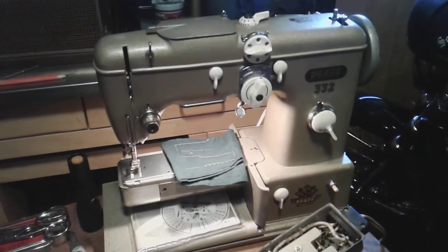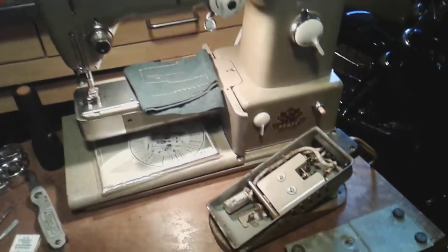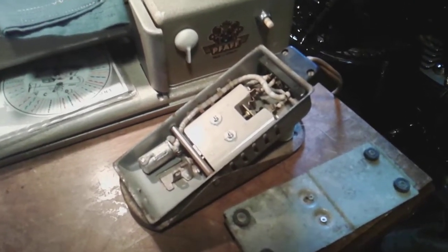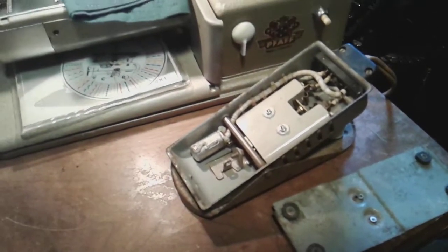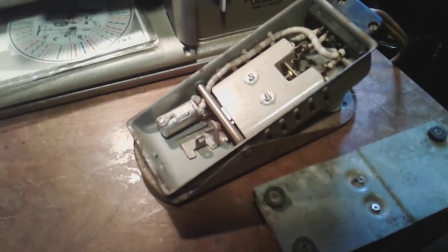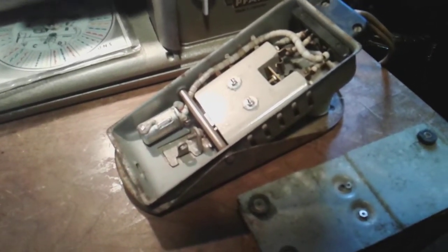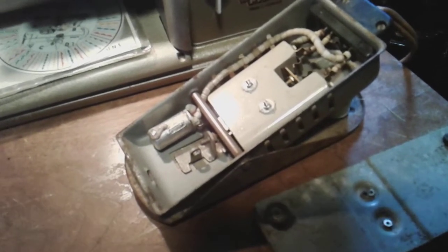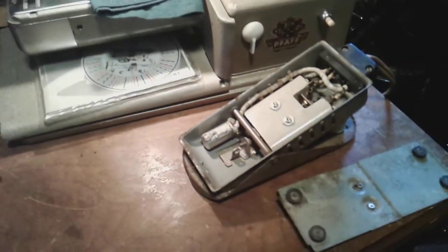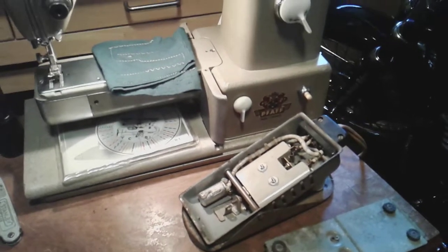I'm back on the 332 pedal — it was working, had it all hooked up and the machine was running. I turned around to get a new needle to test it, and as I turned back I heard a waterfall sort of sound, which was weird. I unplugged the machine right away and the sound was still coming from the pedal. I opened it up and look at that — that capacitor let go and just oozed out all this white stuff.